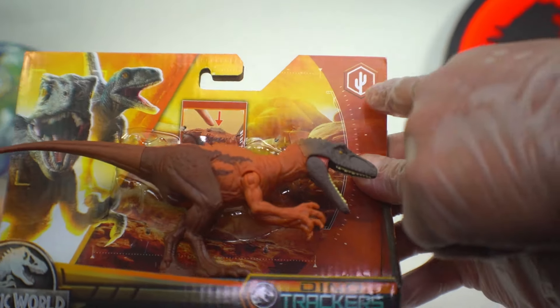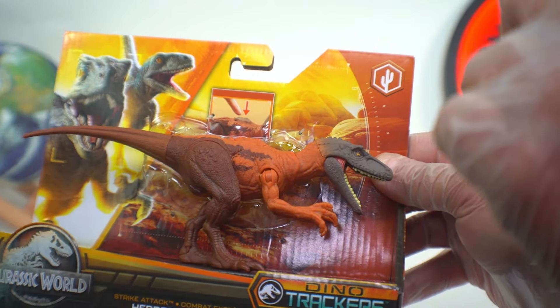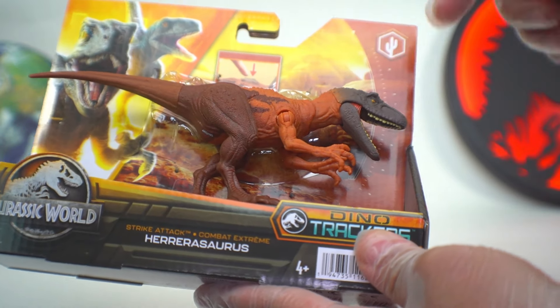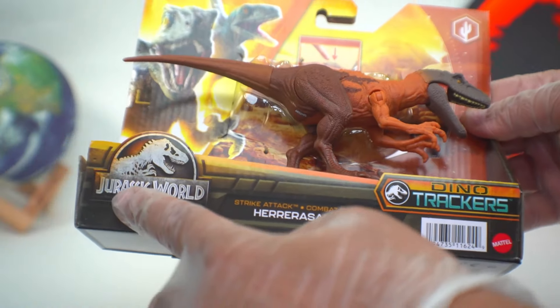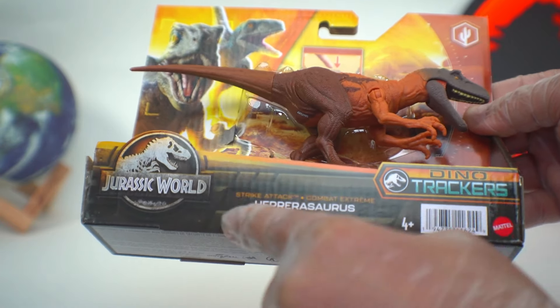Right off the bat we're gonna be looking at this cactus symbol here. That's to tell us that this dinosaur can be tracked in the desert - this nice desert region with some great artwork. Then we have the Jurassic World logo, Dino Trackers, Strike Attack, Herrerasaurus.